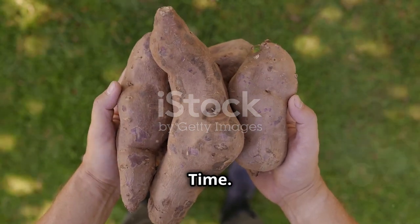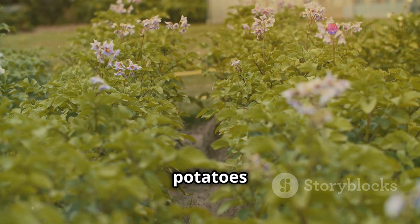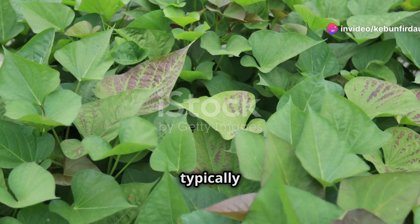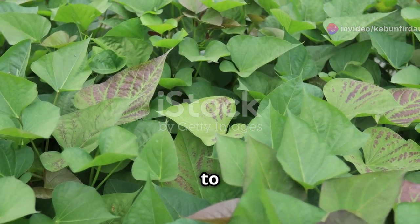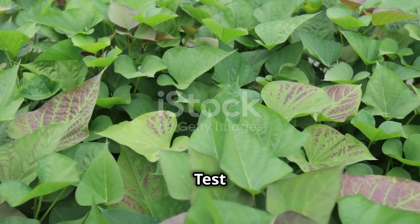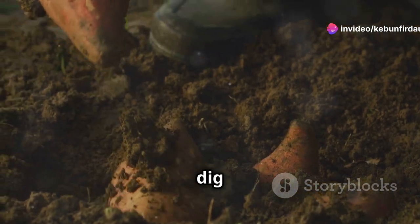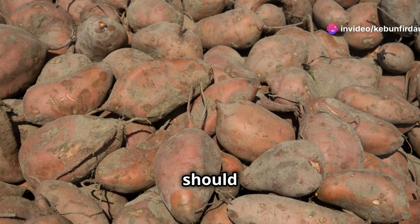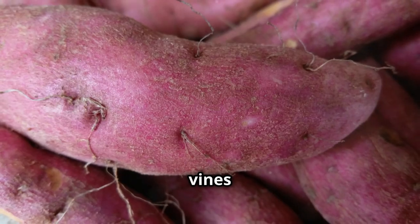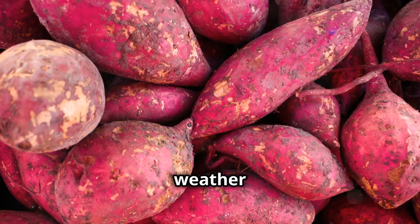As the days grow shorter and the air turns crisp, it's a sure sign that your sweet potatoes are nearing their peak of ripeness. Sweet potatoes are typically ready for harvest about 90 to 120 days after planting, or when the leaves start to yellow and die back. To check if your sweet potatoes are ready, carefully dig around a few plants and examine the tubers — they should be firm and have a rich color. Once the vines have died back, the sweet potatoes are susceptible to rotting in the ground, especially if the weather turns wet, so don't delay the harvest.